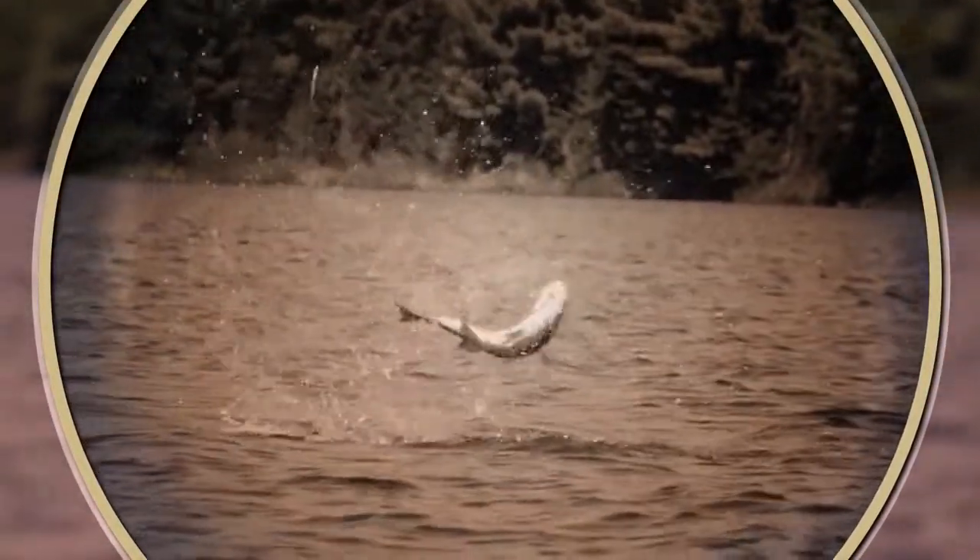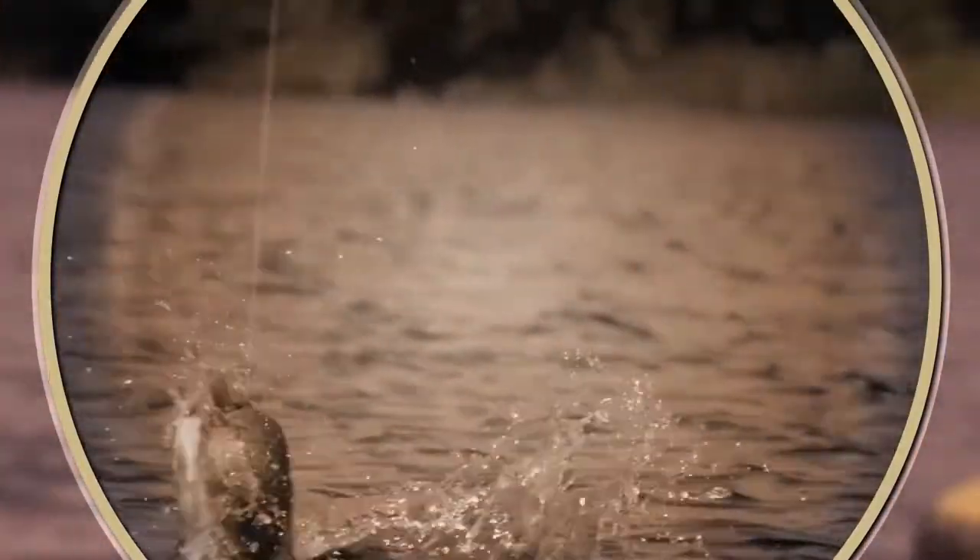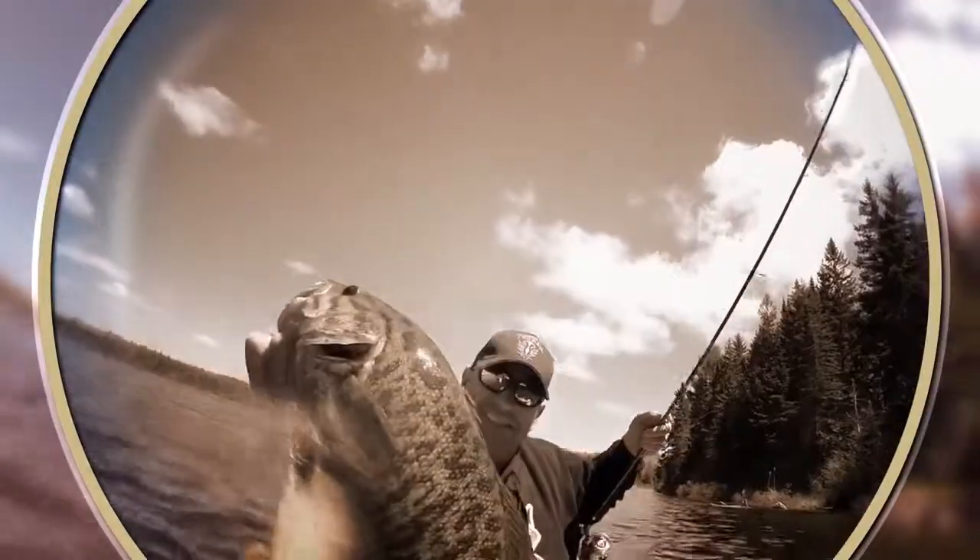Oh, this is a good one. Hammered. That little Jackal Eye Shad. What a beast. I love it.